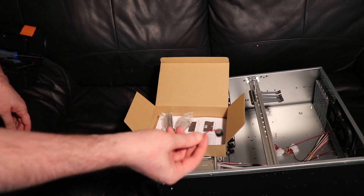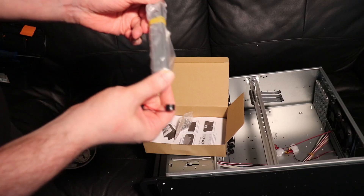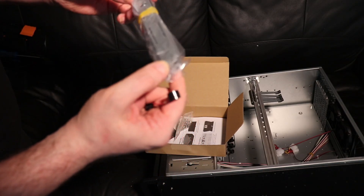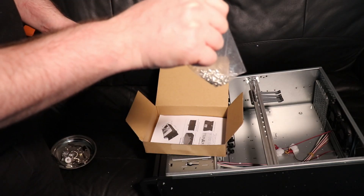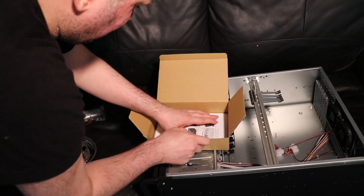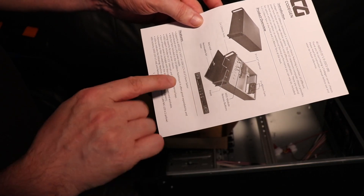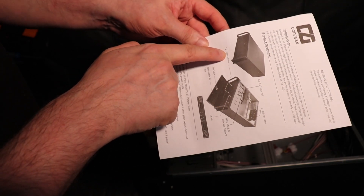We have a speaker, and what looks like more of these things on top — maybe replacement ones. There are a couple of screws — could be blanking plates — a baggie of screws, and the manual. So, front IO: we have power and reset, two USB 2 ports, key lock, air filter, and the 120mm fans that I pointed out.